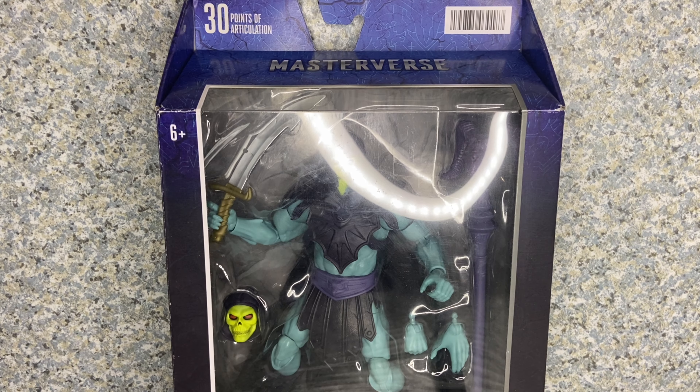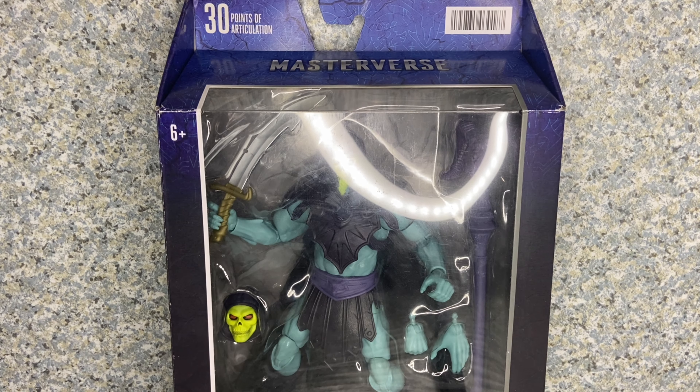Hello Mo2 fans, this is JAR369. Welcome back for another figure review. Today I'll be taking a look at the Masters of the Universe Masterverse New Eternia Skeletor figure made by Mattel.